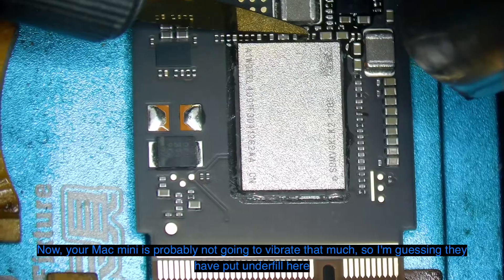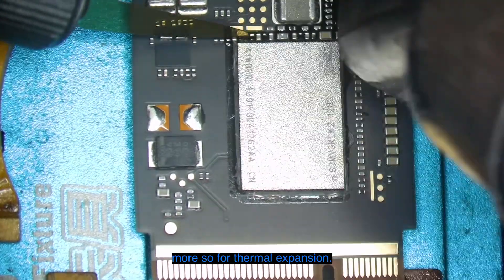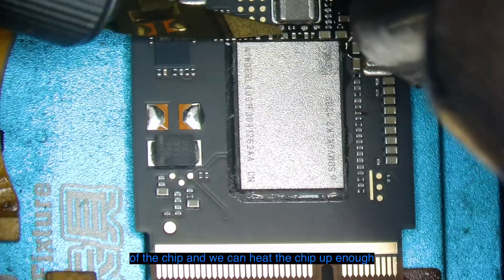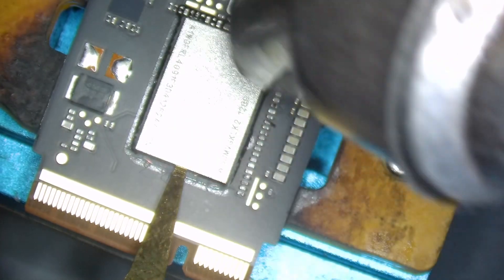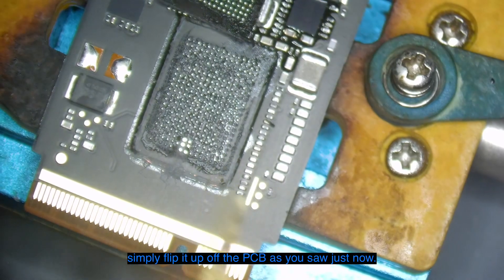Your Mac Mini is probably not going to vibrate that much, so I'm guessing they put underfill here more so for thermal expansion. Either way, we need to remove it from the outside of the chip, and we can heat the chip up enough so that the solder balls underneath become molten and then simply flip it up off the PCB, as you saw just now.